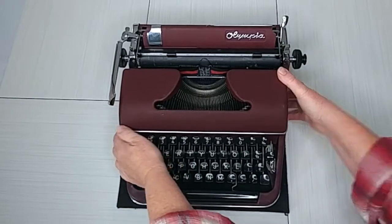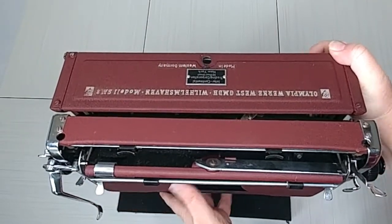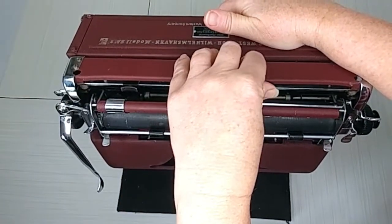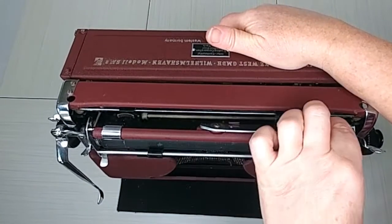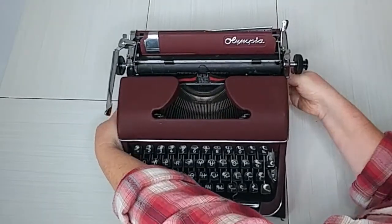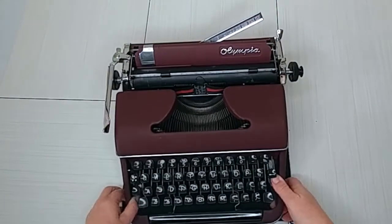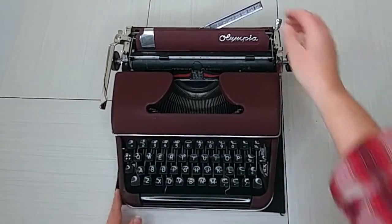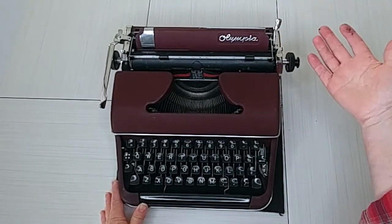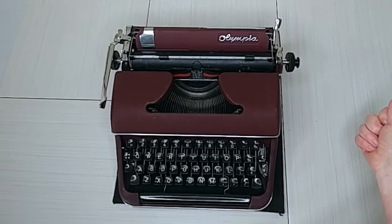I'm going to start from the back and work my way up. I'll lift this up — you can see here are your margins right here. This typewriter does not have a tabulator, just the margins, and you just slide them back and forth. Your paper guide is right here — you just lift it up or down. The other SMs have a button, but this one you just have to manually lift up and down.